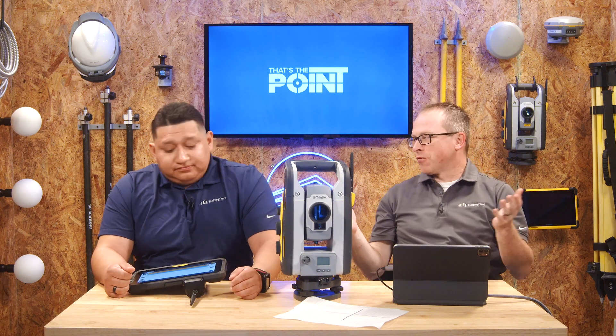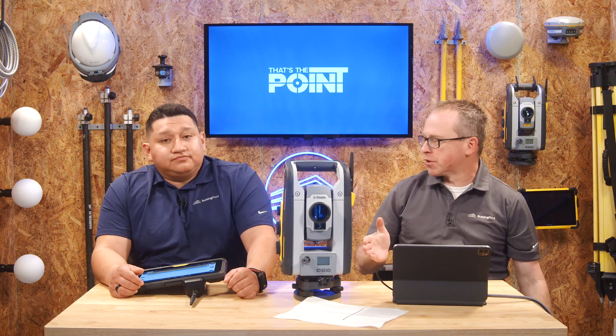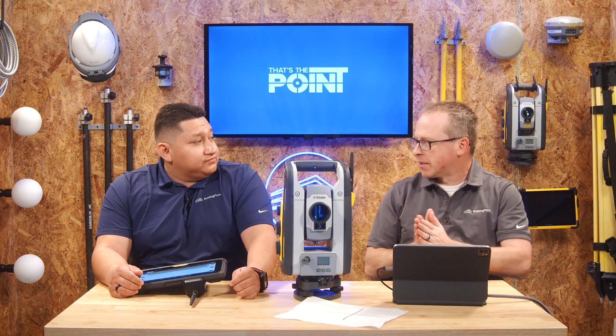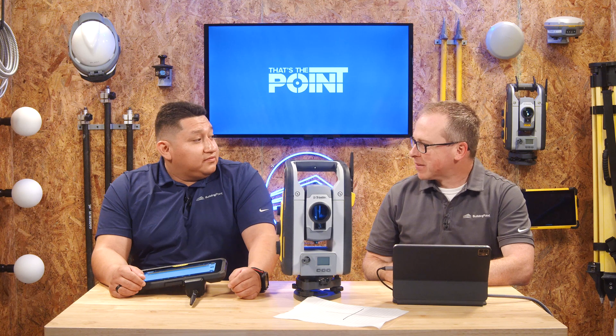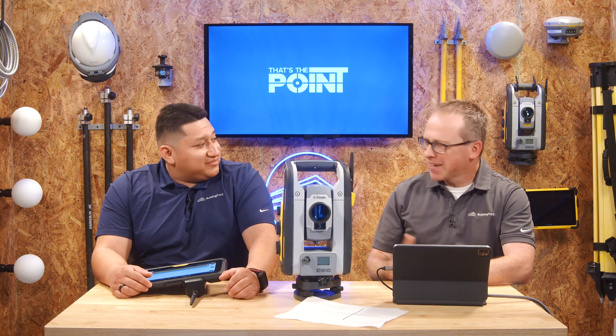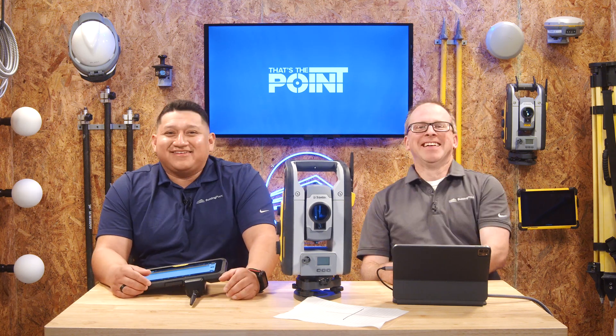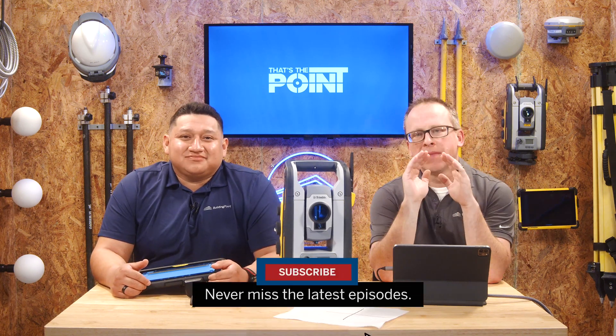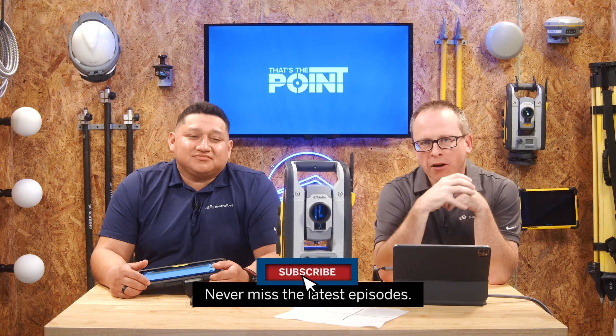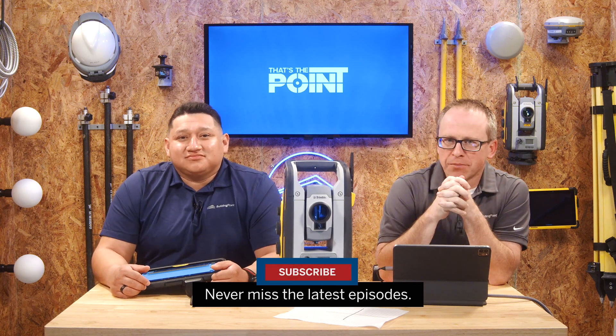This is a fantastic tip because with this simple step, you can determine whether you need to perform HAVA collimation — link is down below. If you have any questions, don't hesitate to reach out to your local Building Point representative. And don't forget to smash that subscribe button to stay up to date with all the latest tips, tricks, and pointers.